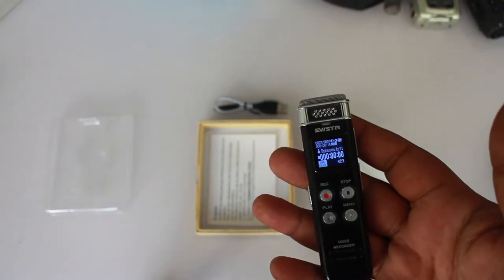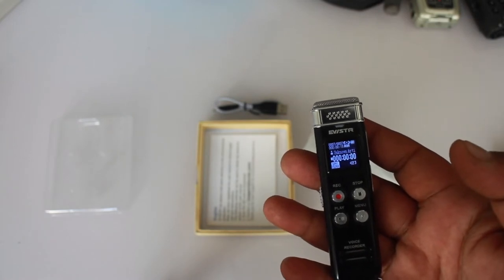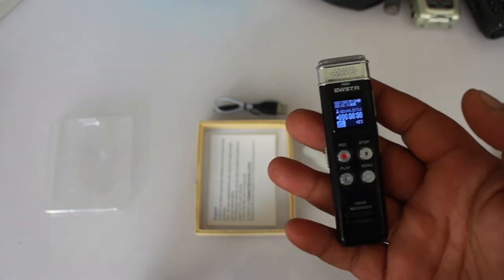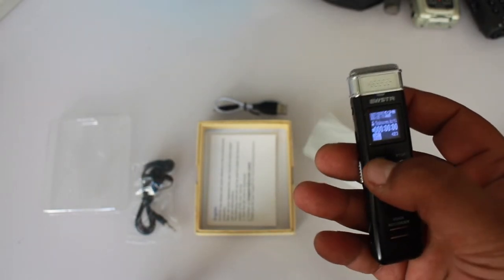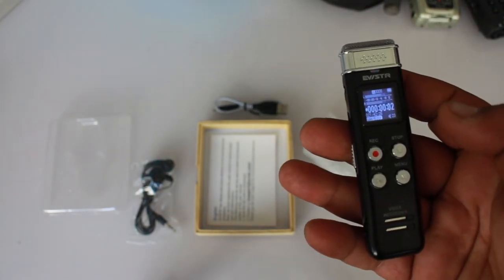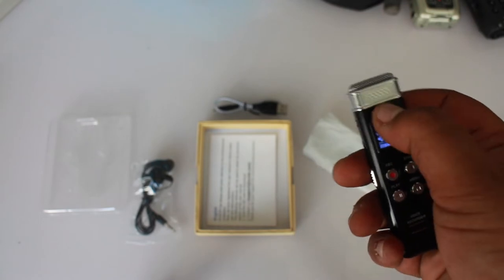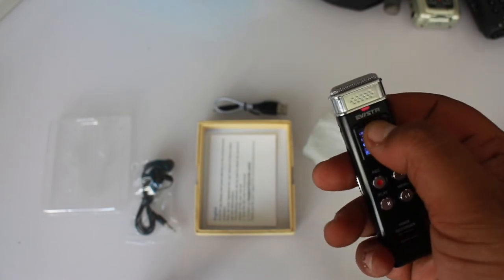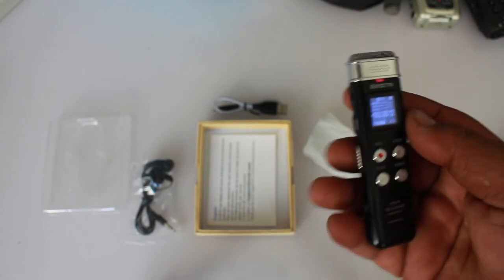The screen is small so it might be a little difficult for some people to read, but it's fine. It takes just a second to start recording. It has everything you need to see on the screen and there's a red LED blinking. This is the main microphone.